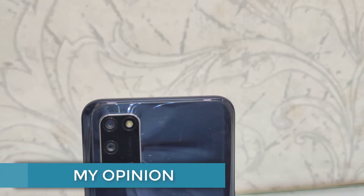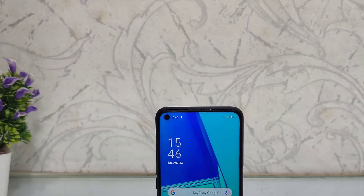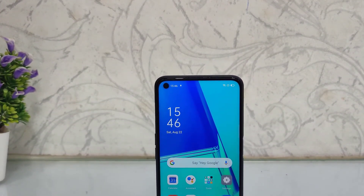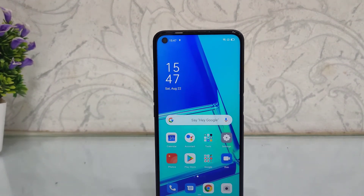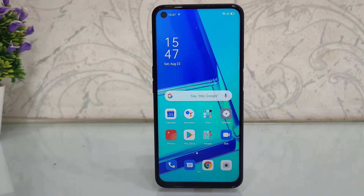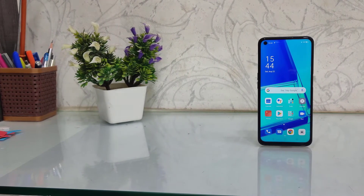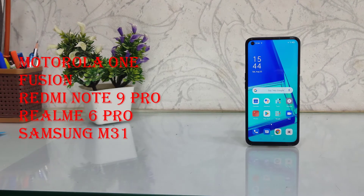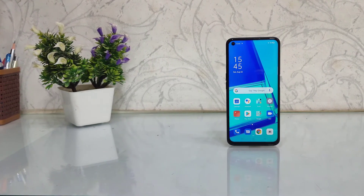Now talking about the overall experience — should you buy this phone? The cons include an average quality display and a mid-range processor. The camera is impressive though. If Oppo's price were ₹2,000-₹3,000 less, this would be a very good phone. In the market, there are also good competitors to consider, like Moto One Fusion, Redmi Note 9 Pro, Samsung M31, and Realme 6.